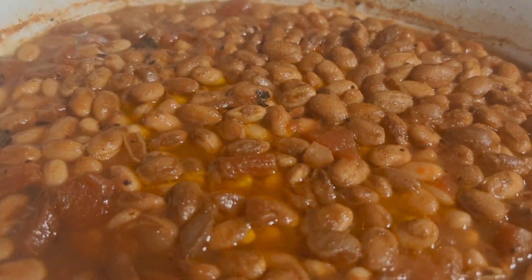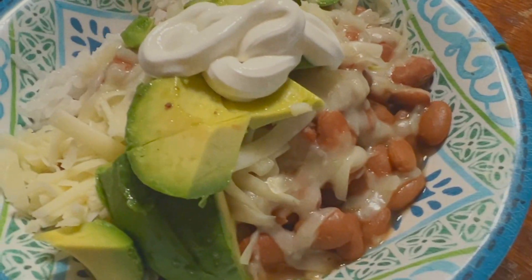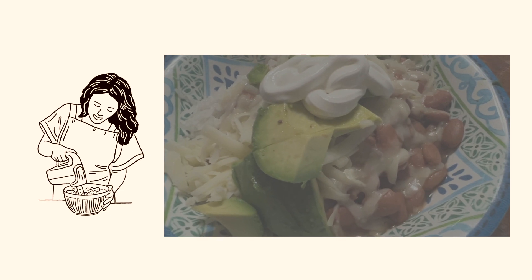After eight hours, there you go — you've got your delicious beans! You can cook some steamed rice along with it, add some avocado, some sour cream. If you've got some tortilla chips you can eat with that too — kids love that. Thank you so much for joining me today and I hope you try out this recipe.